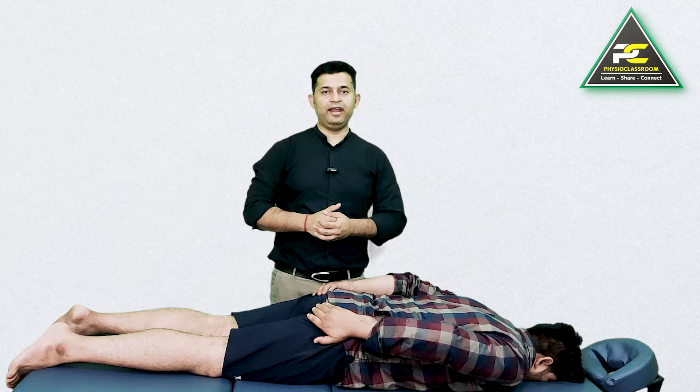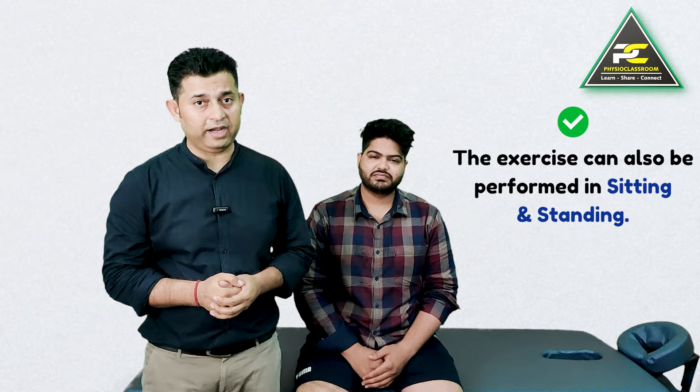Once you have mastered this technique of recruiting the gluteus maximus, the same process can also be applied while standing or even while sitting. The more you do it, the more improvement you will feel and the quicker the recovery will be.